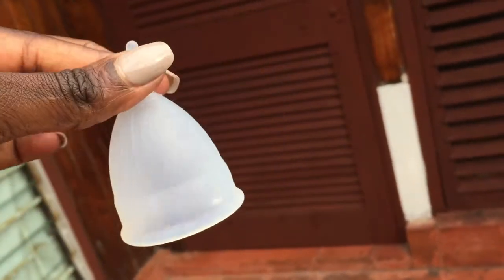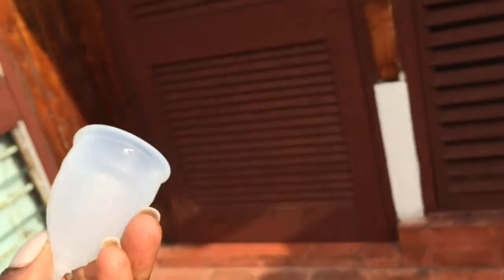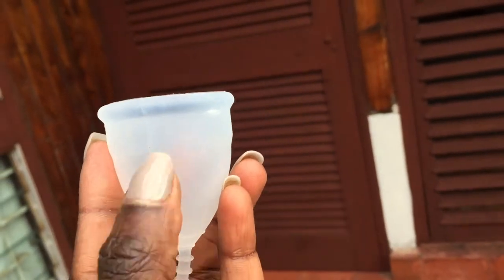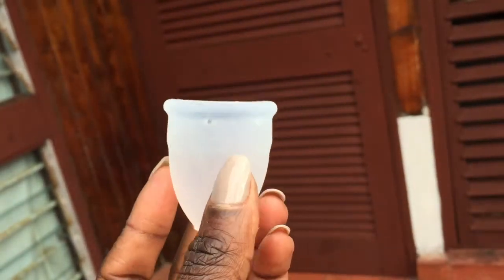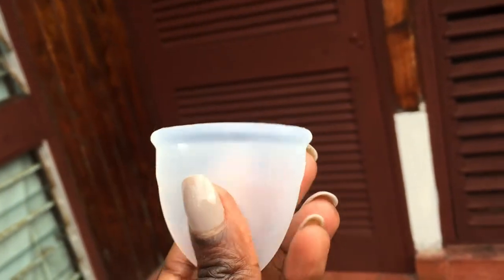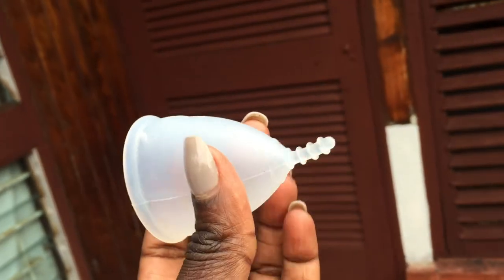I mean it should work — this is a triangular shaped cup and these work really well for me, so I don't imagine it's not going to work. I'm just not sure if I'm going to enjoy the seam. I'm being picky. I will leave a review afterwards. I'm going to do one more unboxing video, so stay tuned. Like, subscribe, share, comment below — tell me what your first impression of the OrganiCup is and what your experience using it is. I'd love to hear back. Thank you for watching.